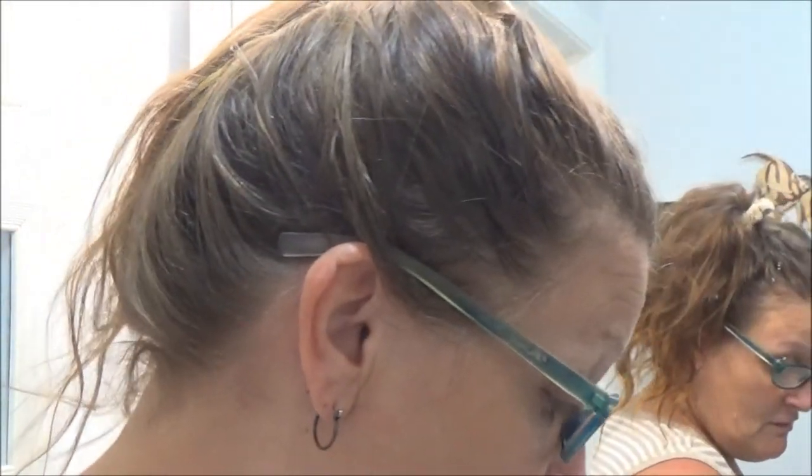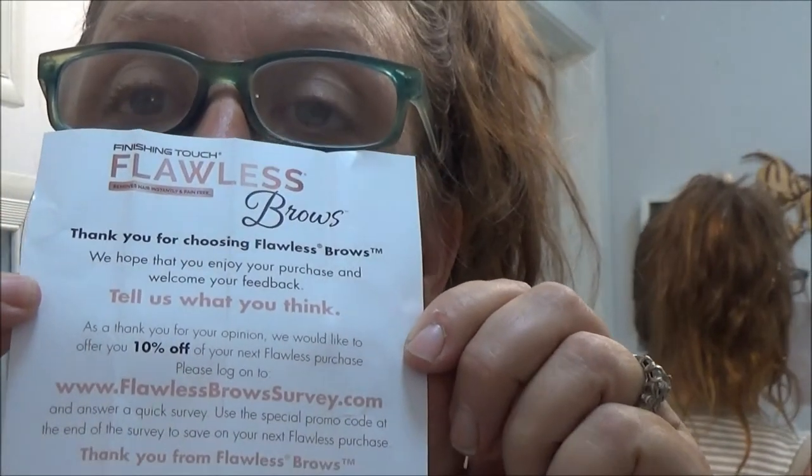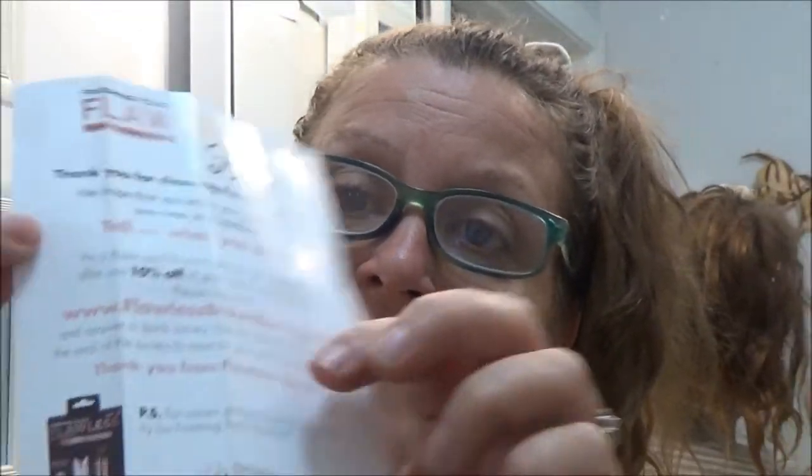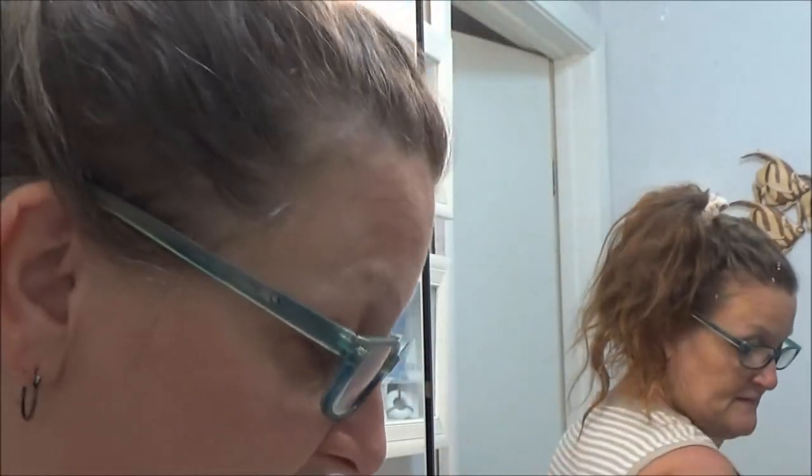That's it for now. It did come with a 10% off coupon — they didn't include that in the other one, or I would have used it to buy this one. It also has a website you can go to, which is pretty cool. Anyway, that's it for now — Monkey 1000 says she's out. Y'all have a good day, bye bye!